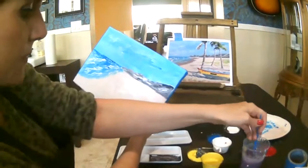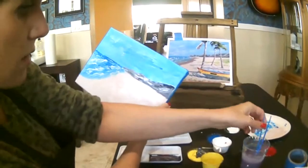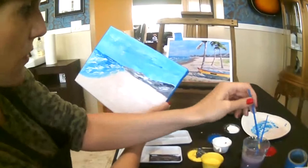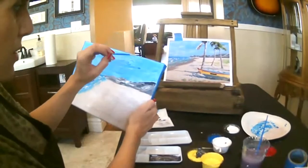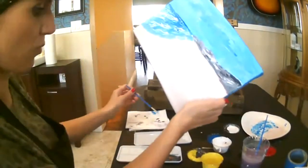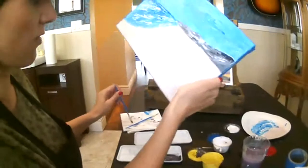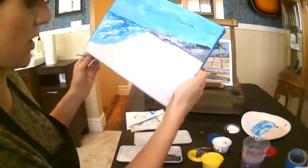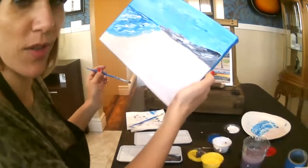So now I have my mountain. Next thing I'm going to do is paint the trees — the trunk of the trees, then the tops, and then the last part is the boat and the details. I think we should be able to finish this in an hour.